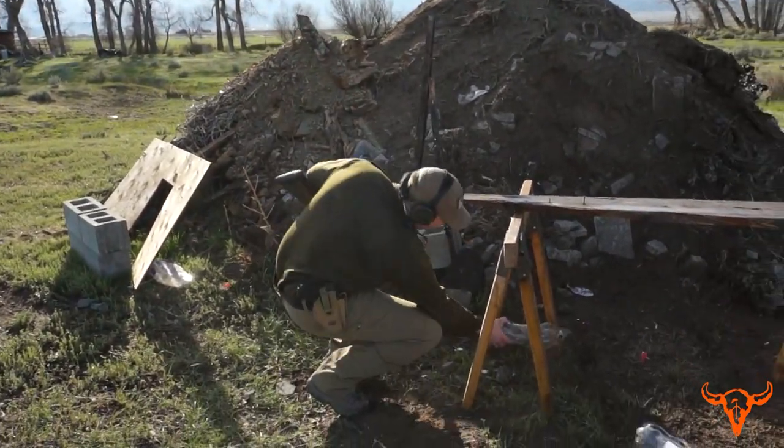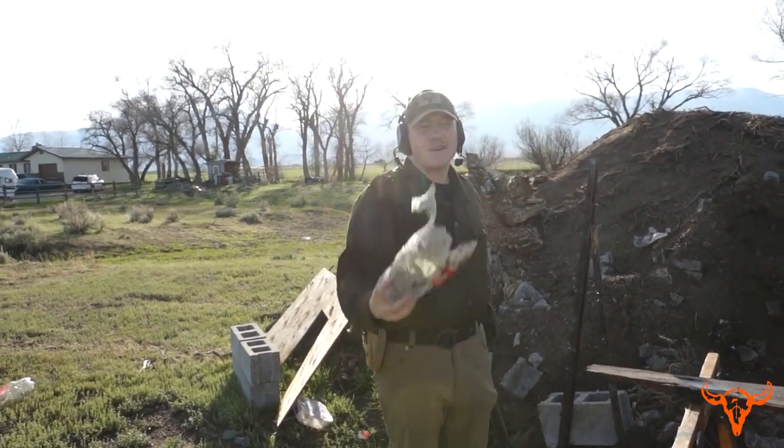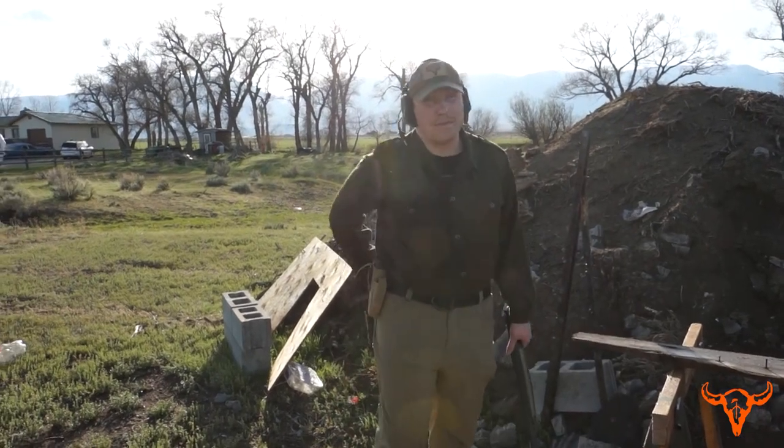Then you've got one like this — I'm guessing I hit about dead center. Don't let somebody lie to you: the .454 Casull is one bad rifle.